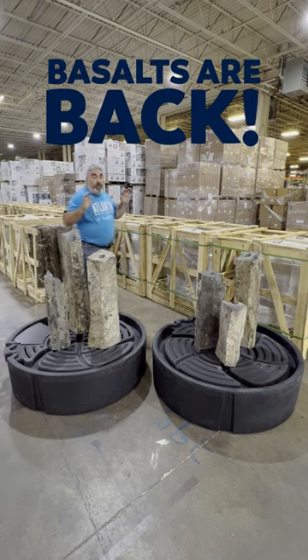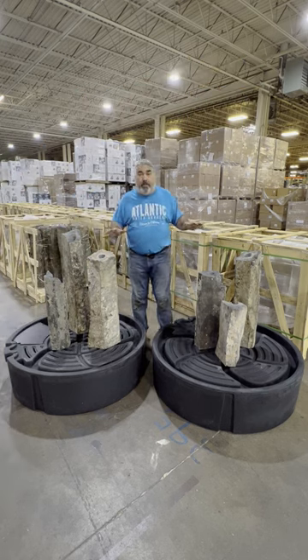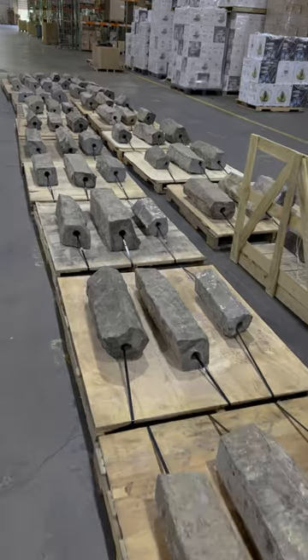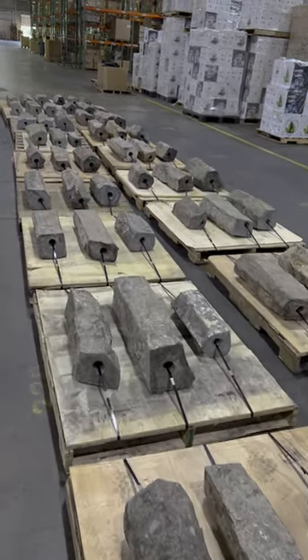Hey everybody, the basalts are back. I'm really happy to announce we have a whole bunch of basalts for you and all sorts of different options. You can get them individually — we've got 18 inch, 24 inch, 30 inch, and 36 inch basalts.